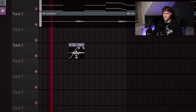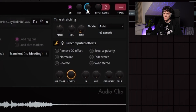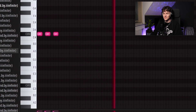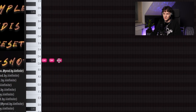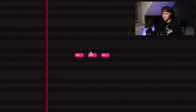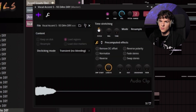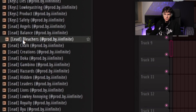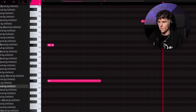I think we need some low-end sample. Man, don't gatekeep sounds, bro. Hold on, switch it up right here. All right, let's see what this part's about. Oh, that's hot. See if we got some leads.